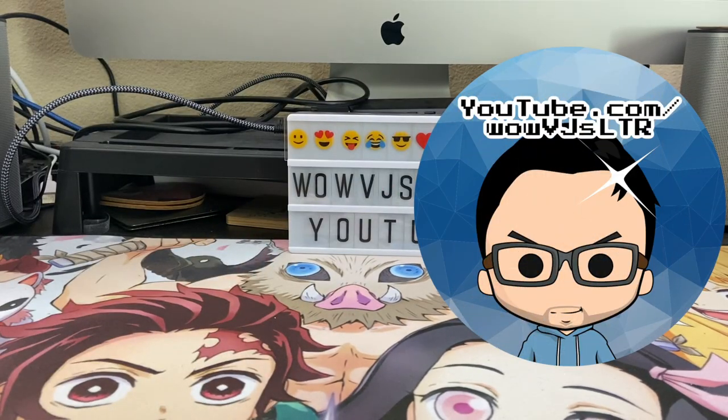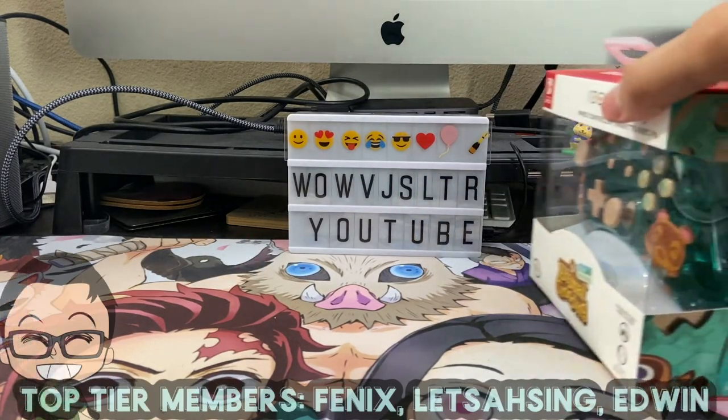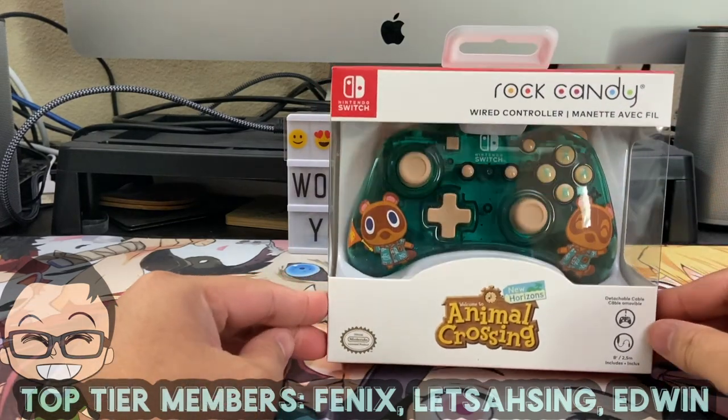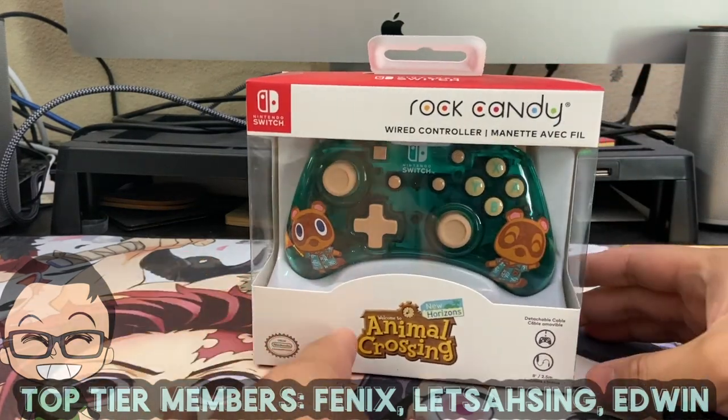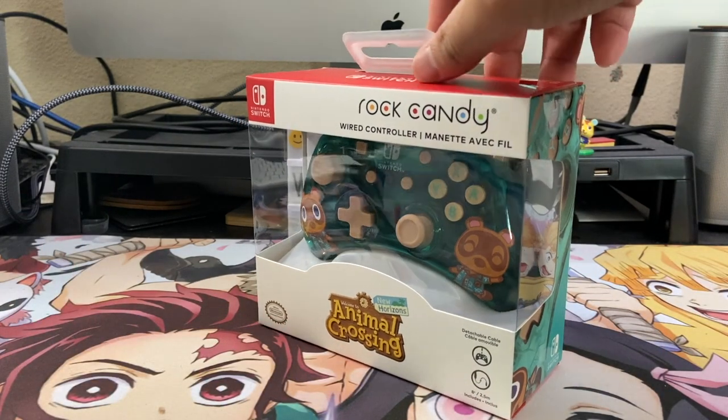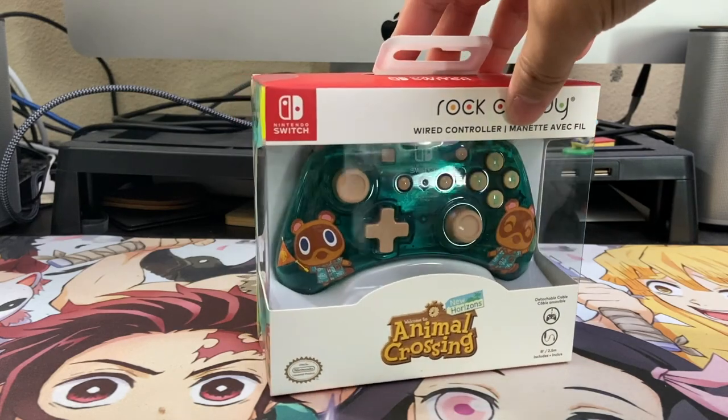Hi there, welcome to my channel. I have something really cool to show everybody today. So Sugarberry Smash and I went to Target this morning in search of some amiibo cards because I checked online and it stated that my nearby Target had some limited stock available, and we gave it a try.